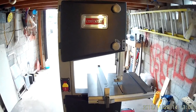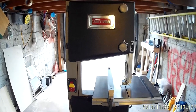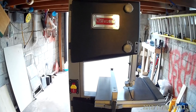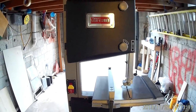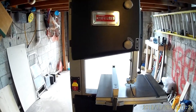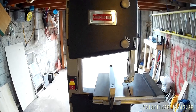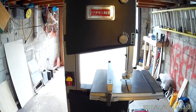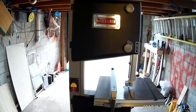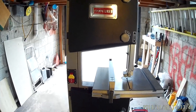Hey there. I went out and recently purchased a brand new bandsaw and I just wanted to give it a quick review. This is a Craftsman model 21400 — it's a 10-inch bandsaw, the same bandsaw as the Rikon 10-inch bandsaw. I wanted to give a quick review here on YouTube so that if anyone else is interested in purchasing this bandsaw, they'll have some information on it.